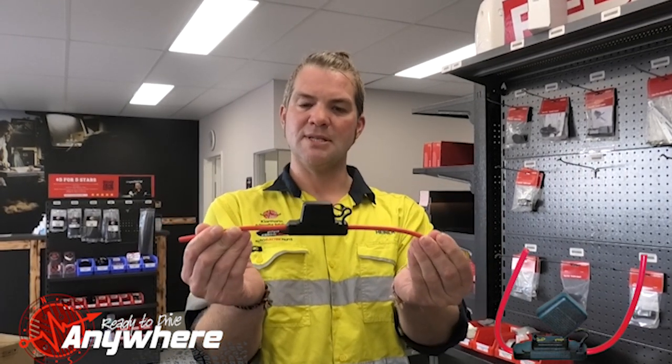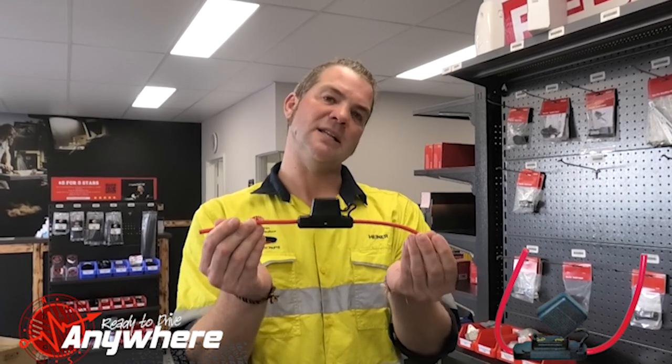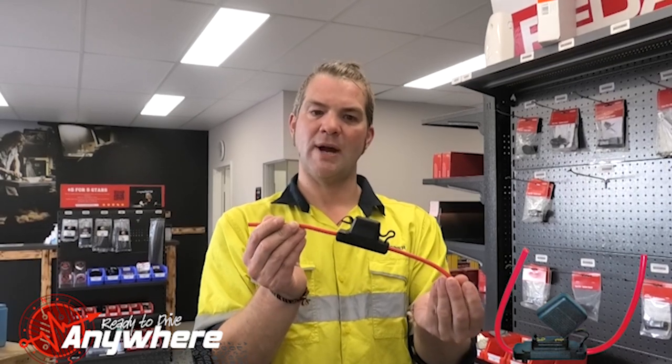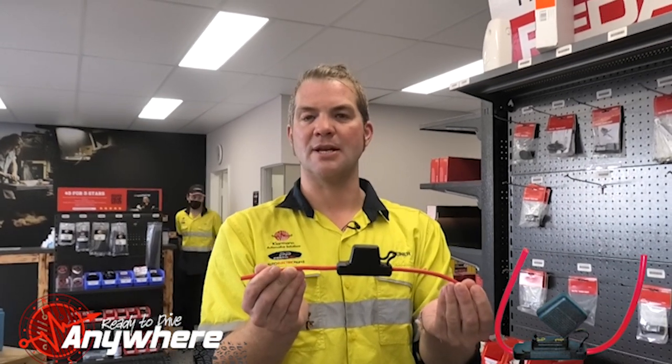Then you can install that to your battery. The beauty is this is waterproof and spare fuses are easy to find throughout outback Australia, which makes for quite a neat and long-lasting installation under the bonnet.